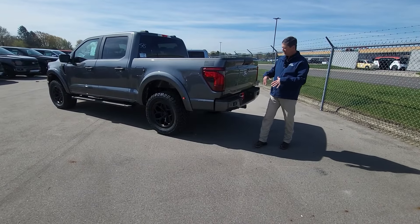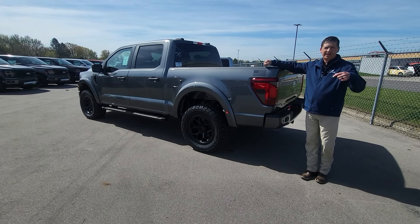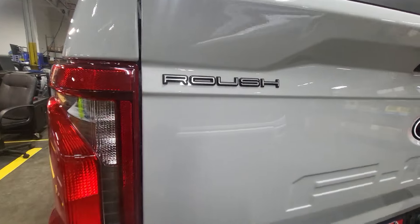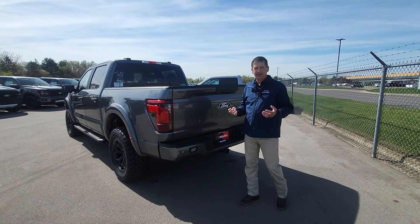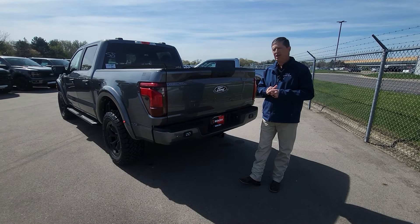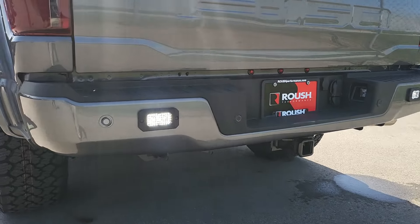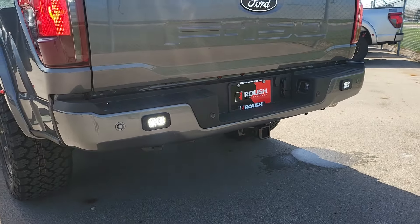Moving around to the back, there's a USA flag — I like that Roush does this, letting you know all the Roushs are made here in the United States. Coming around, they've really upgraded the graphics on the back tailgate with a raised-letter Roush on the tailgate. Also new this year are the Diode Dynamics rear lights back here — these light up when you're in reverse, and if you're in park you can toggle them on as well.